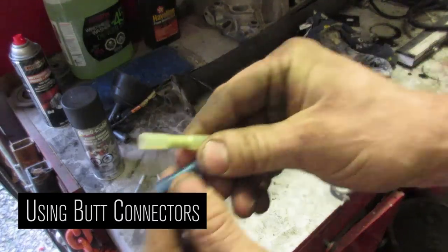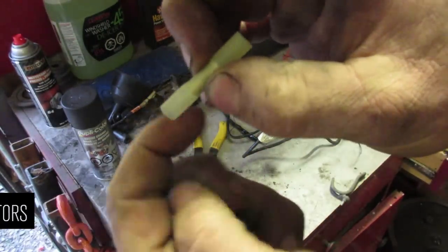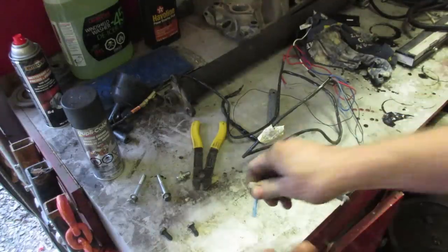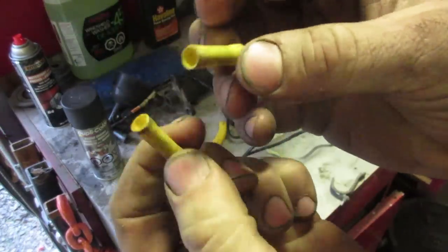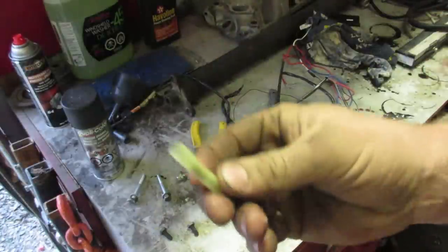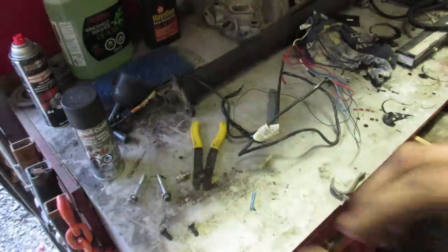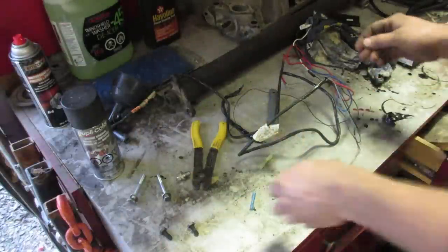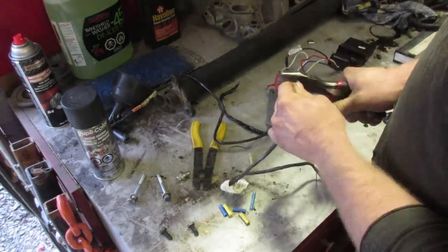For anything outside the vehicle, I use these heat shrink butt connectors — you crimp them, then hit them with a torch and it'll shrink and make a nice seal. But underneath the dash, you can get away with just normal butt connectors. They're cheaper — these things go for about a buck apiece if you buy them in a small packet. Since there's no moisture under the dash, it will be fine.